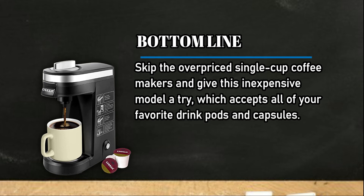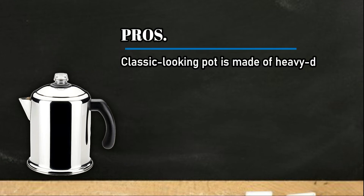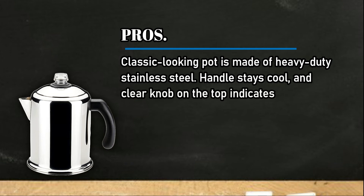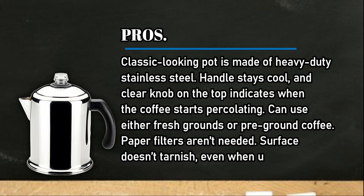At number two: the Farberware 8-cup Classic Stainless Steel Yosemite coffee percolator. Pros: classic-looking pot made of heavy-duty stainless steel, handle stays cool, and a clear knob on the top indicates when the coffee starts percolating. Can use either fresh grounds or pre-ground coffee, and paper filters aren't needed. Surface doesn't tarnish even when used over an open fire.